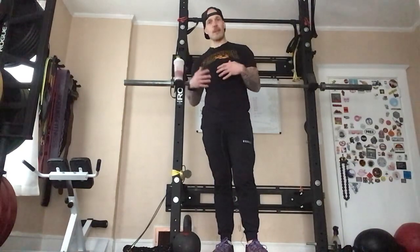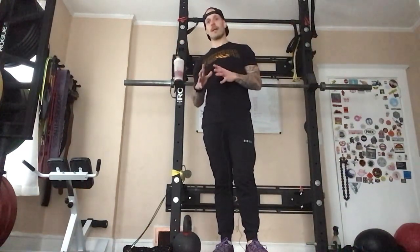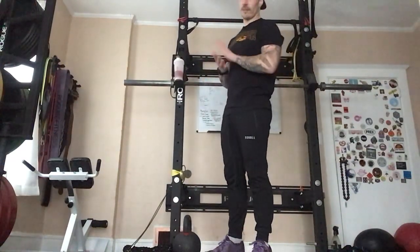The kettlebell swing is the best bang-for-buck move you can do in the entire gym. You're getting cardio, strength, hypertrophy, endurance, power — everything in one move. But this also has to be done properly, and it is done so improperly so many different times.